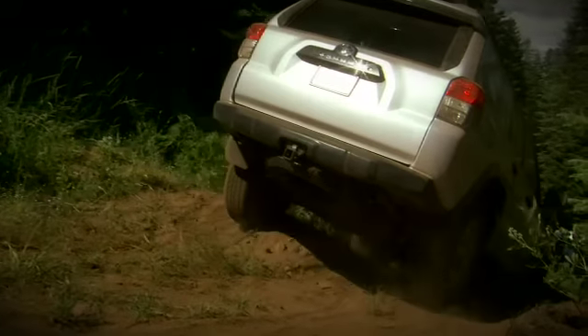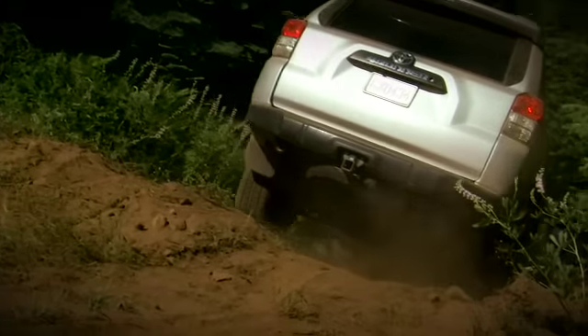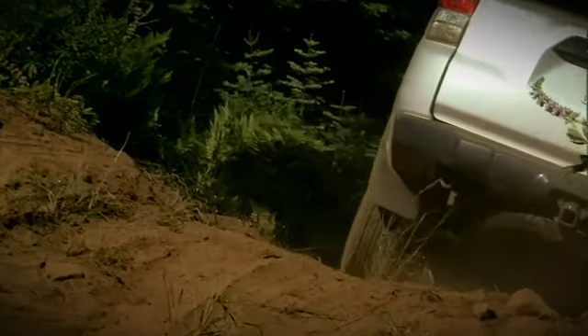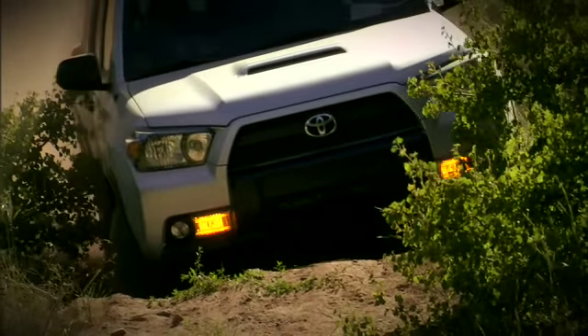As you descend the hill, the anti-lock braking system works with the active traction control to help keep the ForeRunner's speed below 15 miles per hour and prevent the wheels from locking up. This allows the driver to focus on watching the trail and steering.